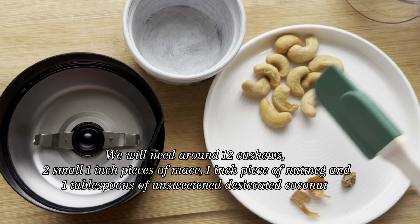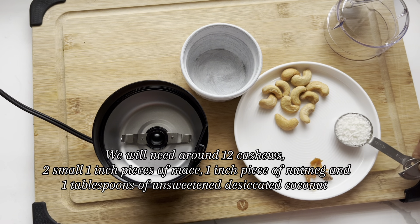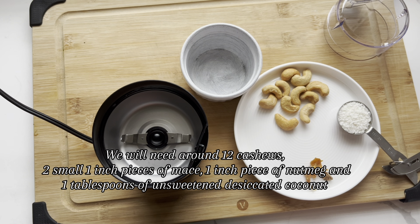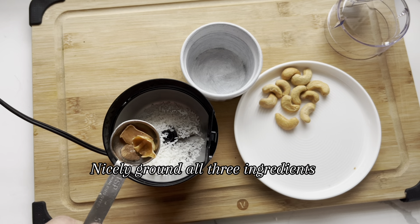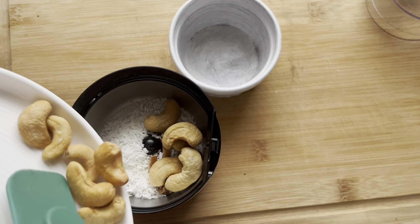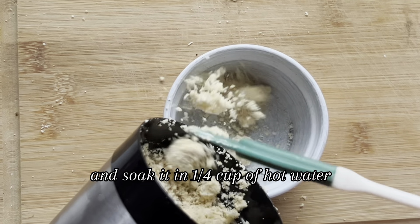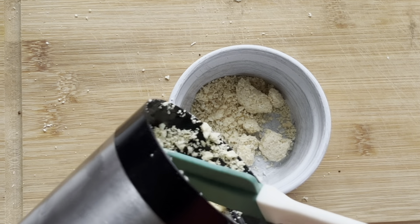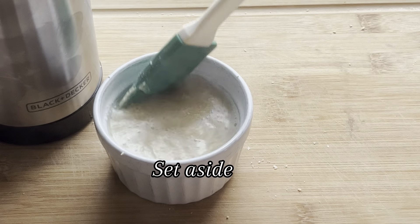We will need around 12 cashews, 2 small 1-inch pieces of mace, 1-inch piece of nutmeg, and 1 tablespoon of unsweetened desiccated coconut. Nicely grind all these ingredients and soak in ¼ cup of hot water. Set aside.